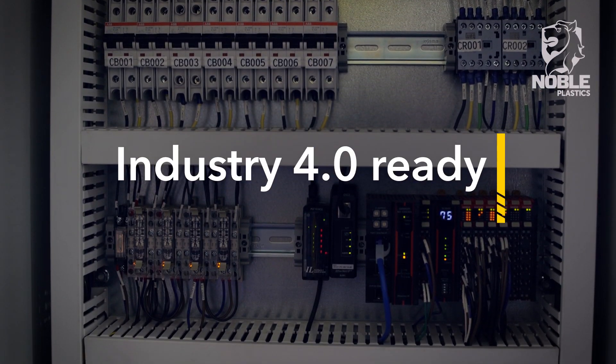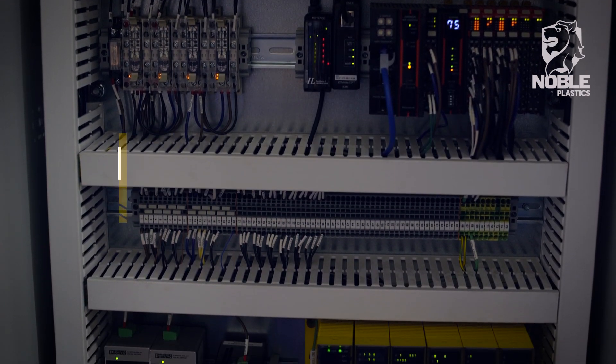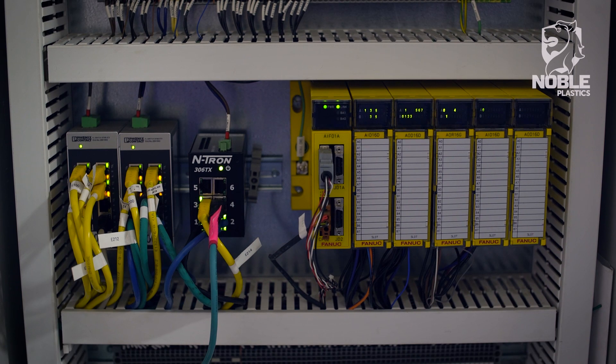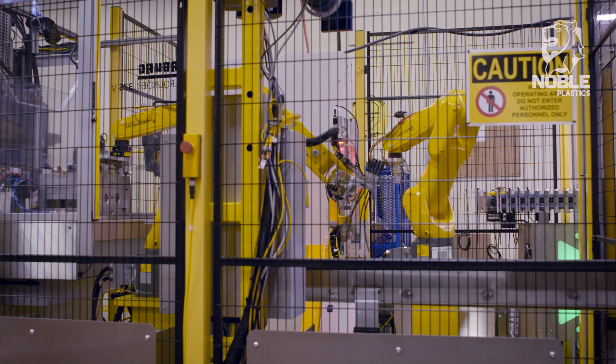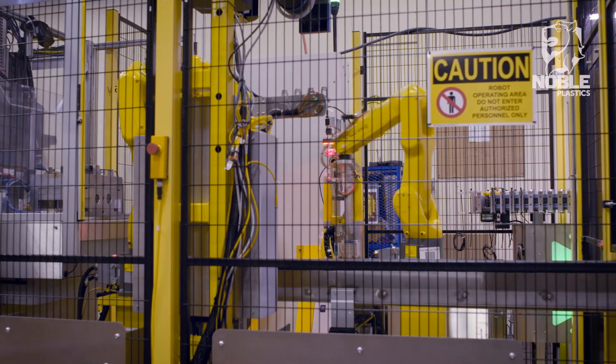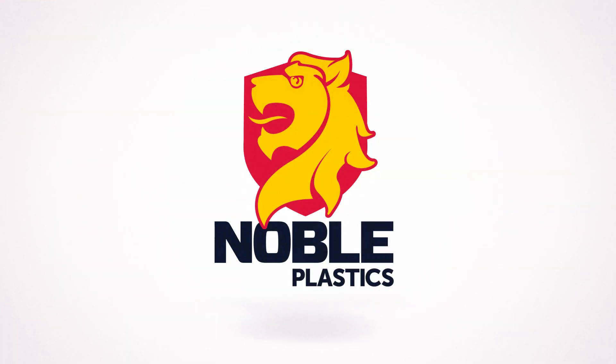The production cell is Industry 4.0 ready, using the advanced Ethernet IP package to provide most internal cell communications as well as bi-directional data communications with plant SCADA systems. Communication with the molding machine is accomplished using a standard Euromap interface to control sequencing and provide a safety interface. This system was installed in July of 2021 at Geospace Technologies' Houston location and is currently active.